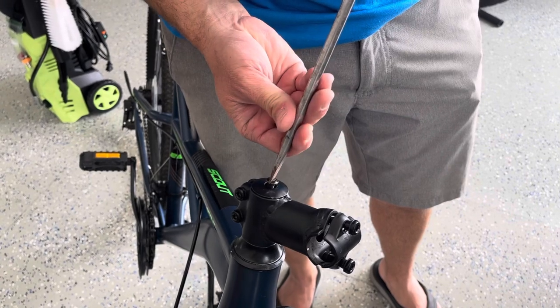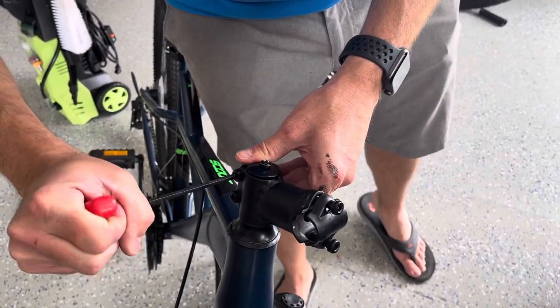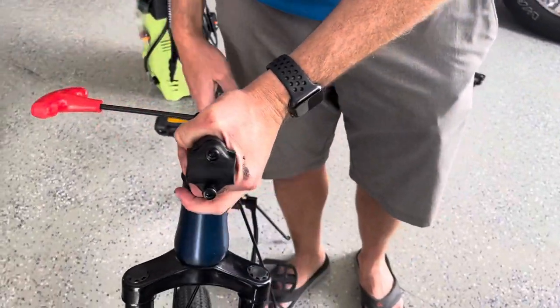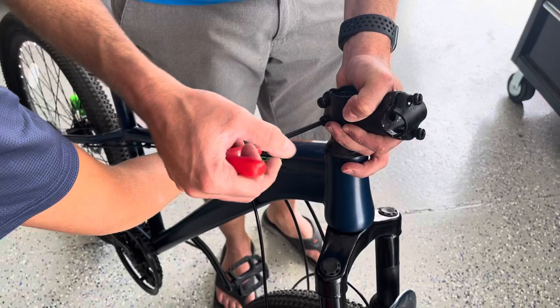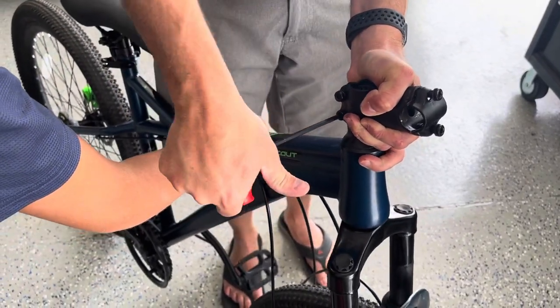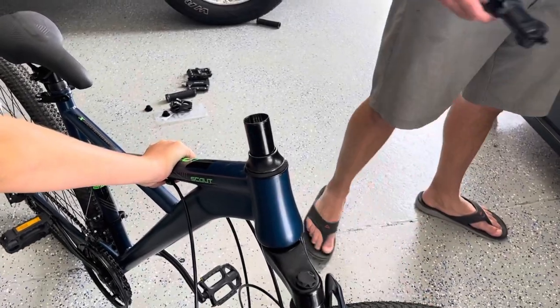We're just going to loosen these two up here, and then we're loosening up this clamp here. This stem's clamped on. Okay, send that to the scrap heap.